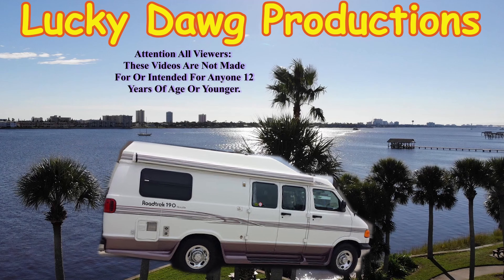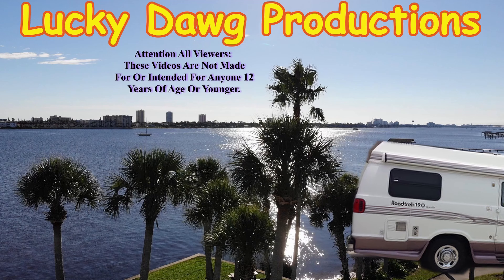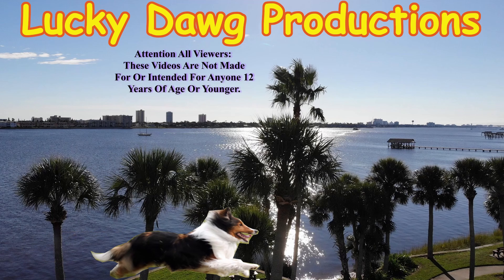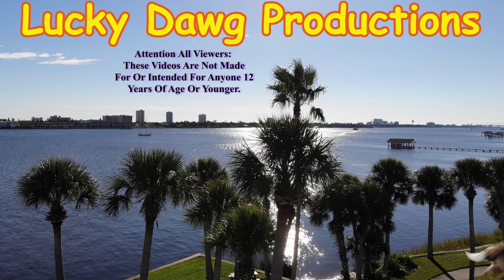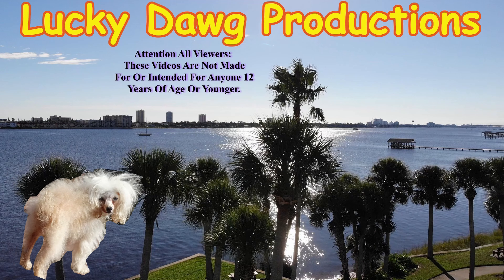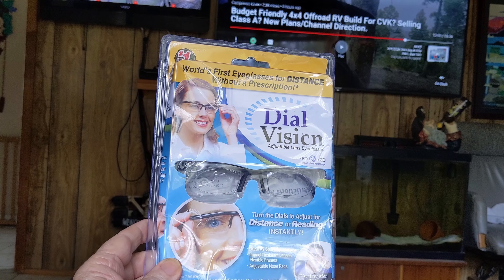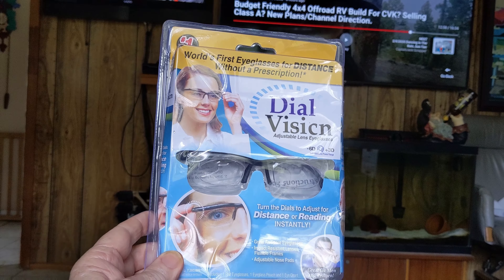Hey, today we're going to do a review. We ordered these glasses called Dial Vision. This is supposedly the greatest thing there is in glasses. In these things you can dial each eye in to get a perfect vision. So we ordered these — it took forever to get here but we got them and we're going to look them over a little bit.